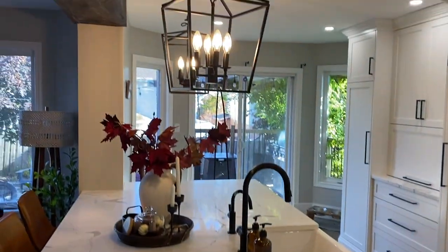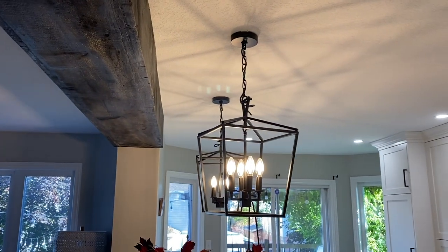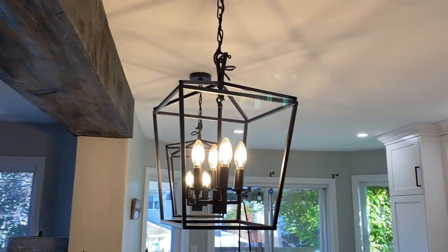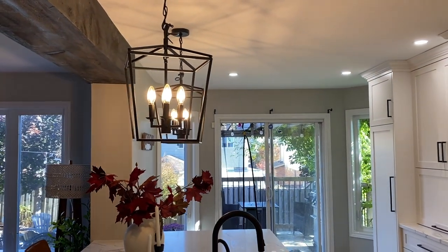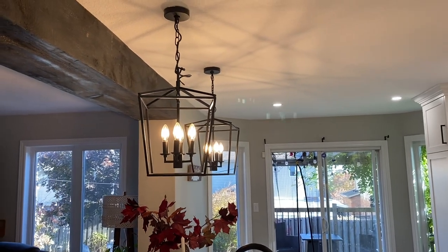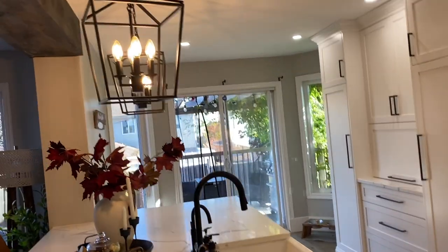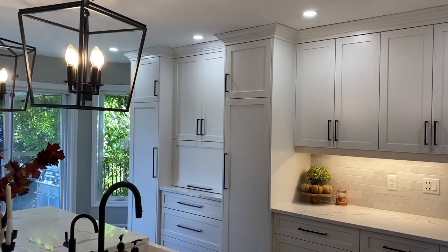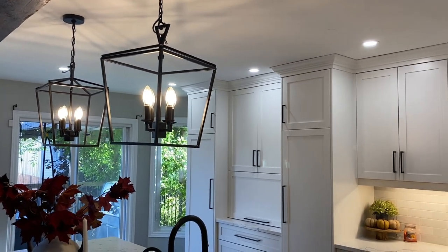We added a faux beam — I have a DIY video on my DIY channel showing how I did it; it cost us under $150 all together. The pendant lights came from Canadian Tire. All the lighting stores had similar ones but they were bigger and a lot more money. I happened to stop by Canadian Tire when they were half price, so I paid about $75.99 each. I love them — I wanted to keep a clear sightline from the family room into the kitchen without too much obstruction.